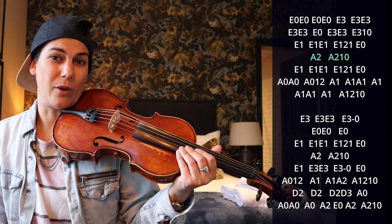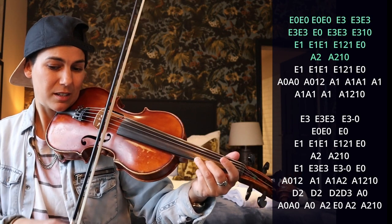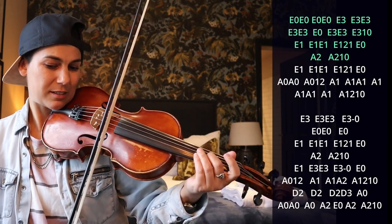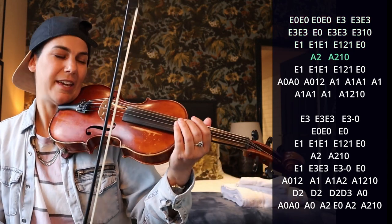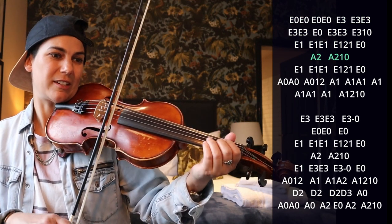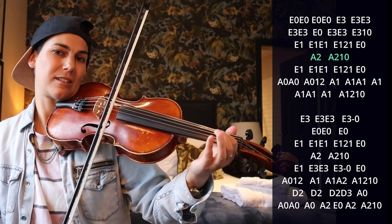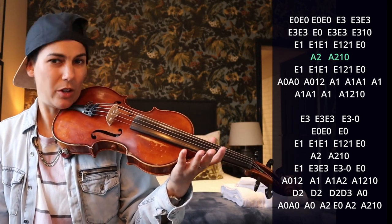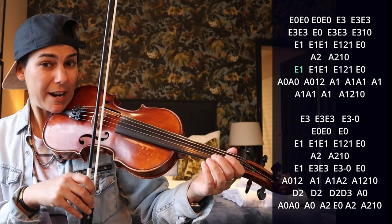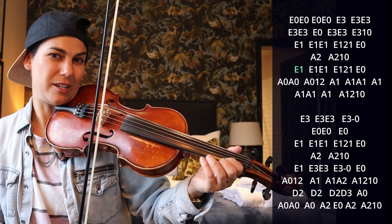So everything we have so far goes like that. It's not a trill, and then it's that fast. It's kind of a 2-1-0 on the A string, sliding back up to E one, and then we change to our A double stop.